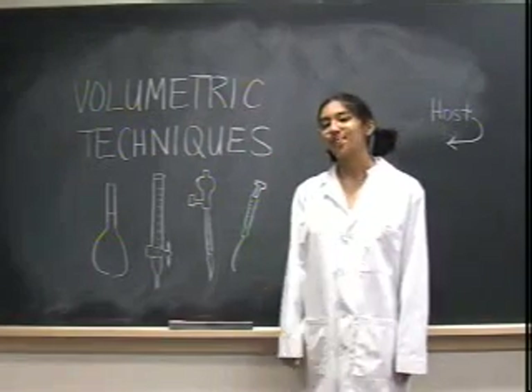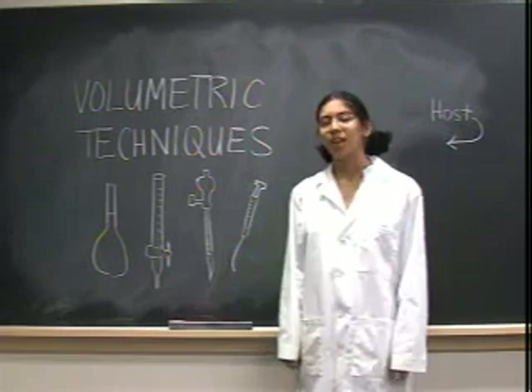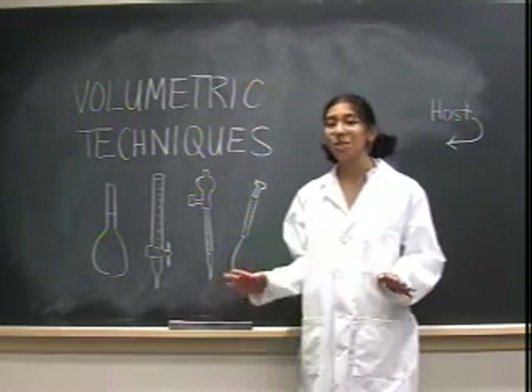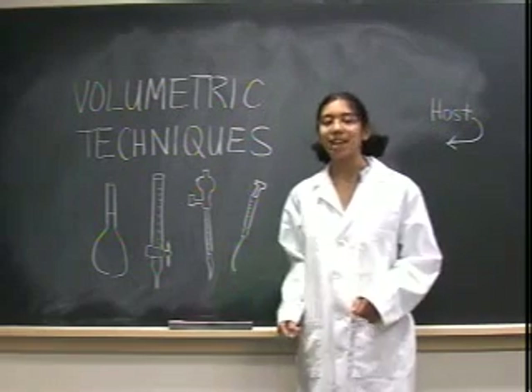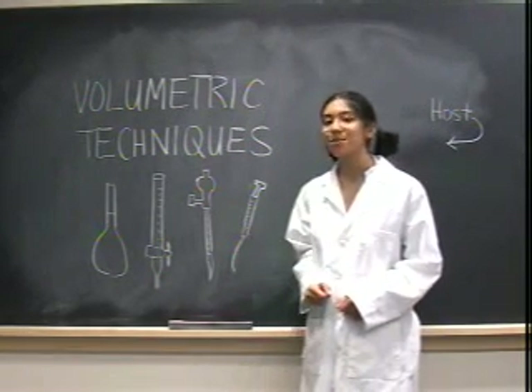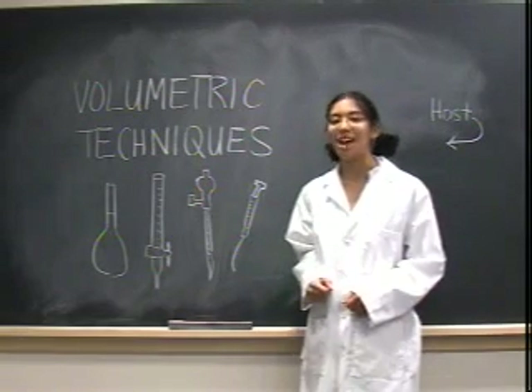Volumetric technology — measuring, essentially. Have you ever added too much pepper to a recipe? It's not so great afterwards, but it's an innocent mistake. But in the lab, you have to be sure to have precise measurements. So we're going to learn how to get those now.